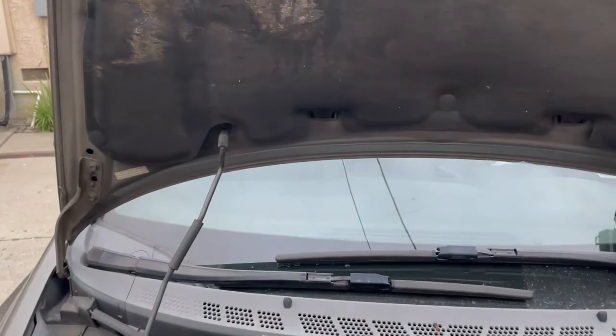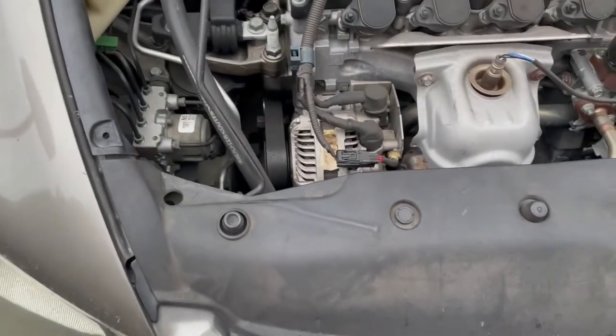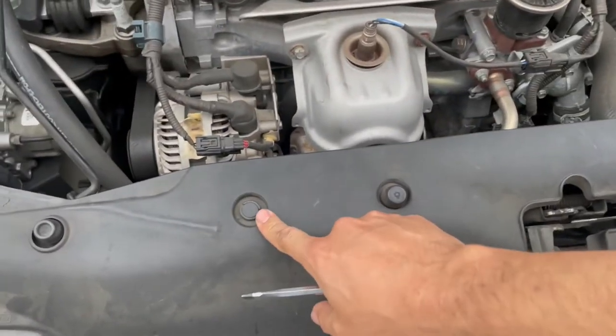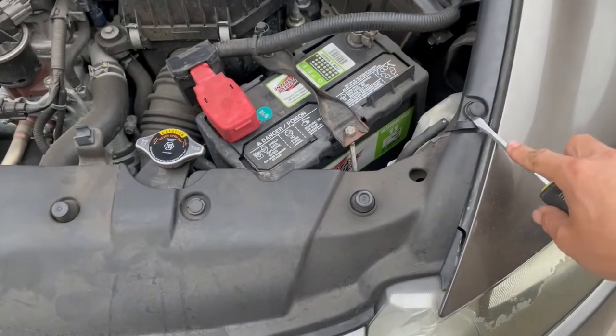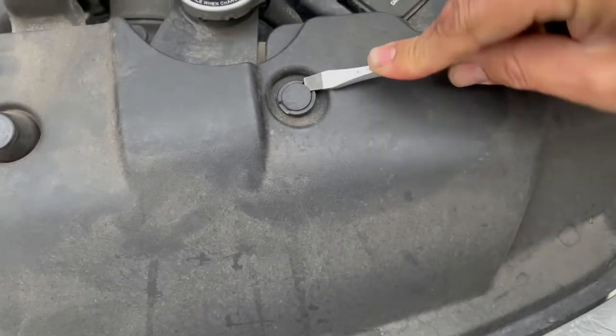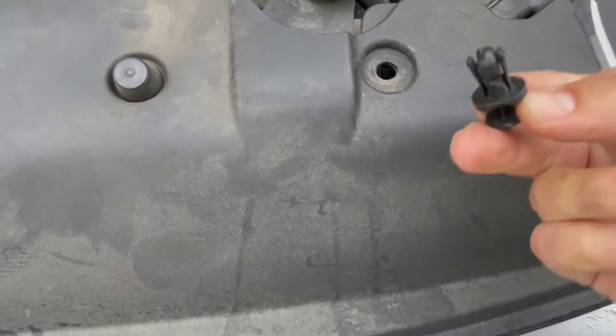Pretty easy to verify, just in case they sent you the wrong part before we dismantle the car. Pop the hood open — there are two places to actually latch it. Here's the first one, and then this one back here allows you to have the hood wider. Next thing is removing these clips. As you can see, one's already missing on mine. You can remove this one, this one, and this one using a screwdriver to pop it open. You take the inner part out, lift up, and that releases it and takes out the clip.